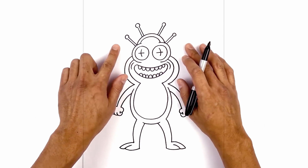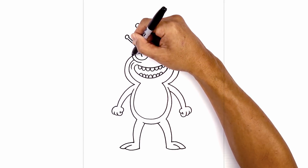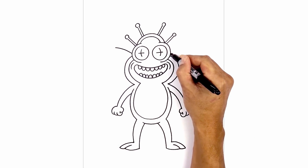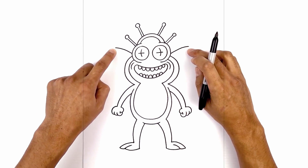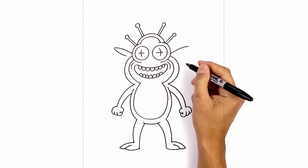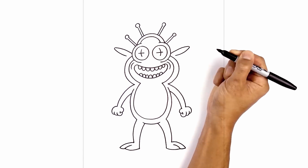Now the last thing we're gonna do is add the funny little fur detail on the side of the head. So we're gonna start right beside the eye up here, curve up and out towards the left. Let's do the same thing on the right — starting on the side of the eye, curve up and out towards the right. I'm gonna round out the end and then pull it back in the opposite direction — rounding this out, curving that back in, leaving a little bit of space on the inside. Do the same thing on the right — curving it around then back in.